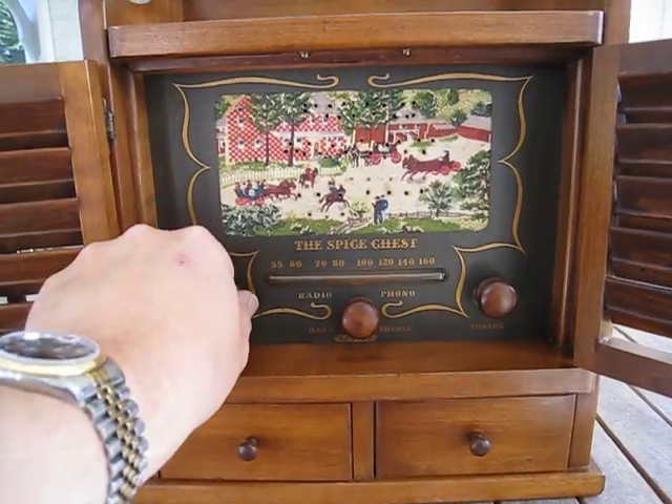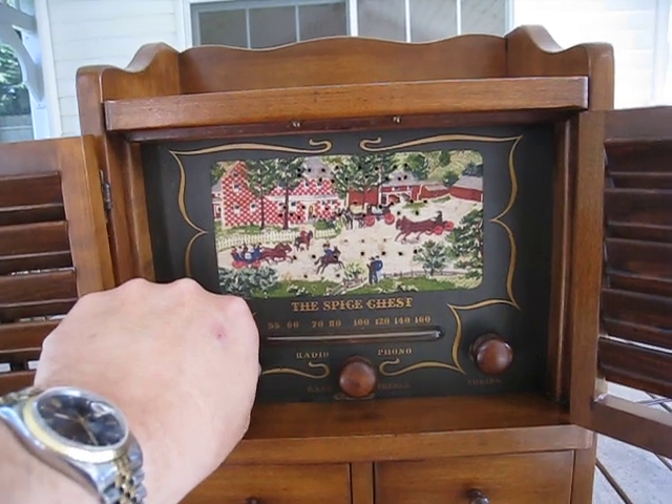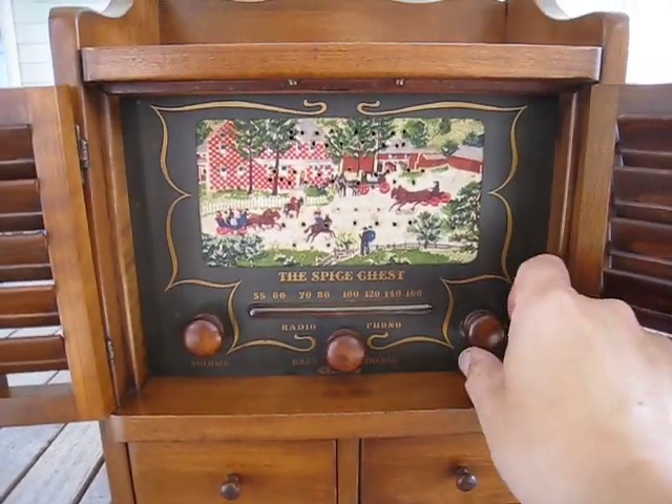We're going to turn the volume up. Understand that this is well into daytime — it's past 10:30 — so radio stations are few and far between here; you don't get a lot during the daytime. So we'll turn this up and do our tuning.